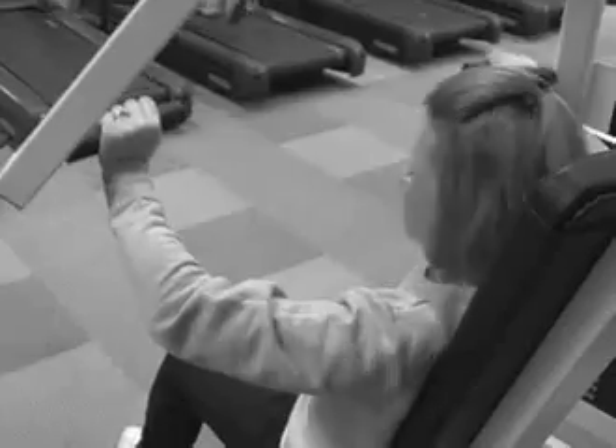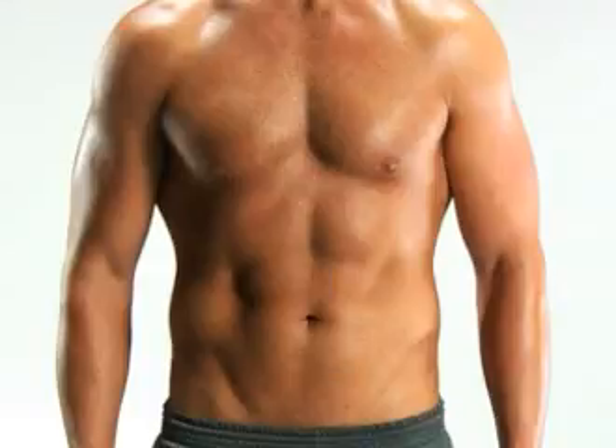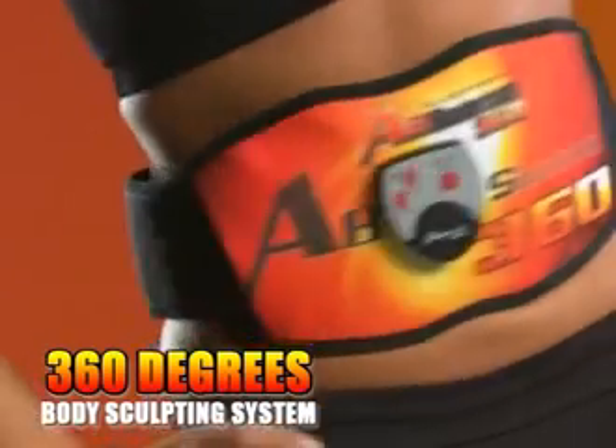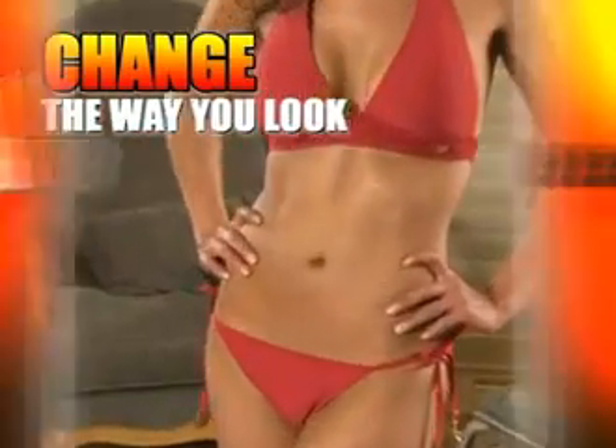Call the number on your screen right now — your sexy new abs are waiting. Do you want a sexy, flat stomach without the hard work and without ever going to the gym? Or ripped, rock-hard abs without the strenuous sit-ups? Imagine working your whole midsection, front and back, and sides with no effort at all. Introducing the next generation Absolution 360, the 360 degrees body sculpting system which will change the way you exercise and look forever.